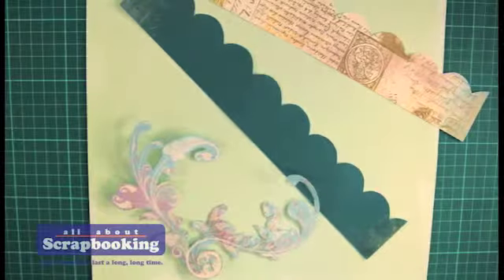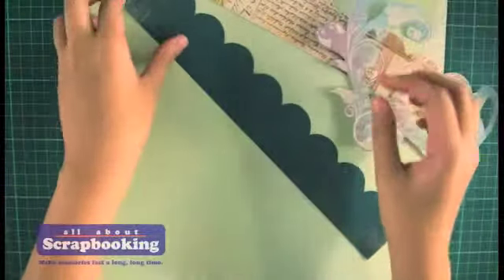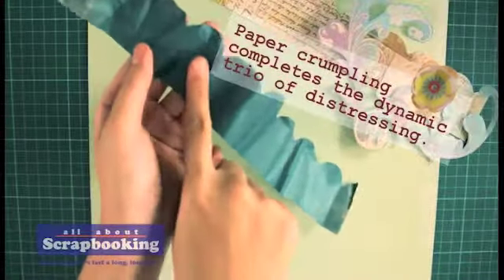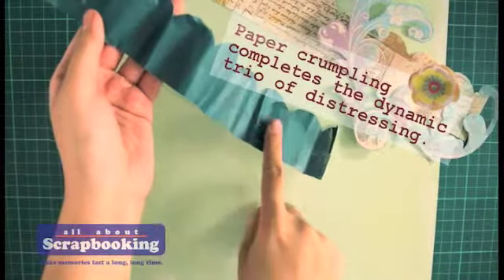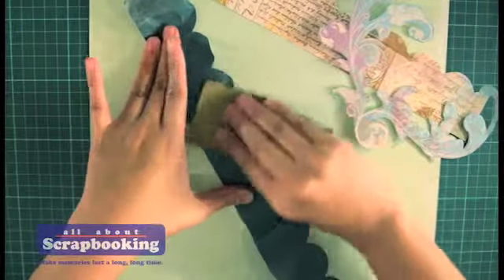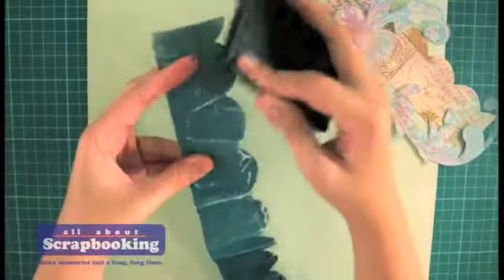To add more depth to your layout, let's use the last distressing technique on one of your borders. Just crumple it. See the hills and valleys created by paper crumpling? Paper crumpling, along with sanding and inking, make up the dynamic trio of distressing.